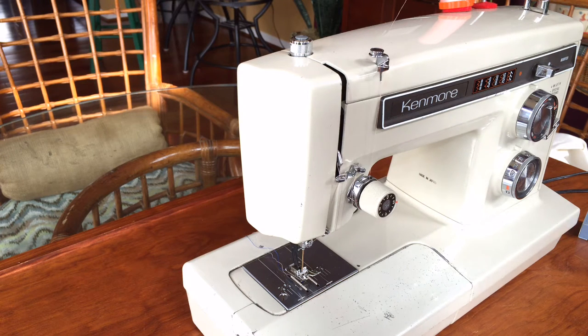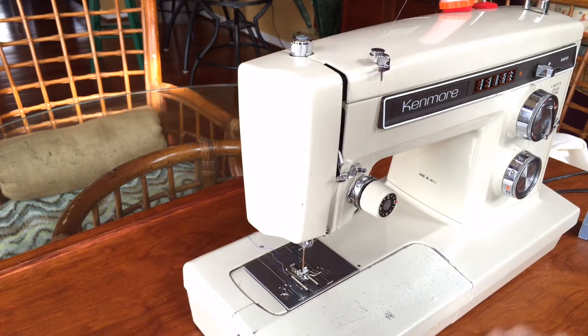Hey there, everyone. This is the latest video that I'm making for a machine that I'm going to have on Craigslist pretty soon. This particular machine is the Kenmore 158.1941 model.